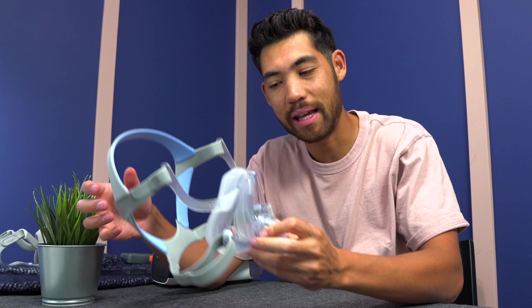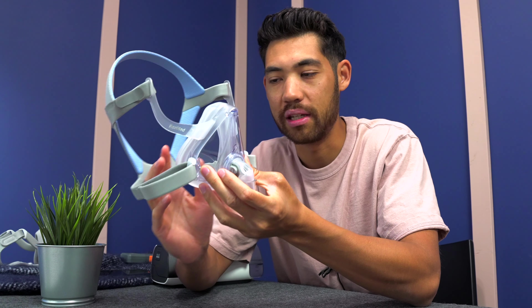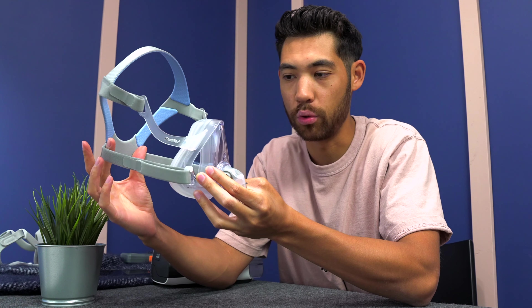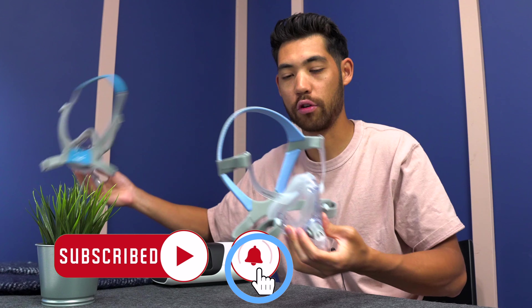Hey guys, Tristan here from cpapstore.ca. Today we're looking at the ResMed AirFit F10. The F10 is a legacy mask, but not everyone knows that. There are a lot of people going on our website seeing the F10, the F20, the F30, not knowing the difference between them. The F10 is one of the older ResMed masks still being sold today — basically the first version of what we now see as the F20.